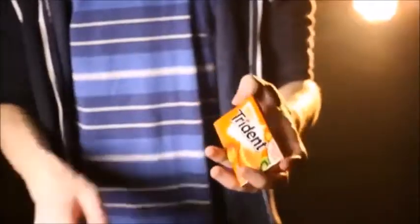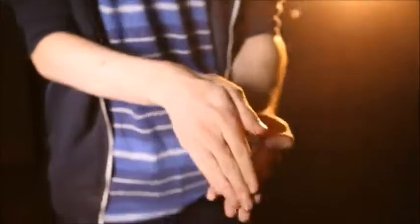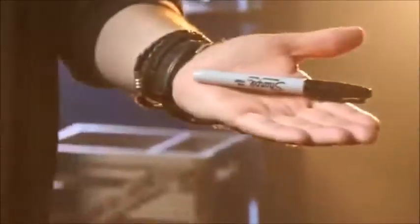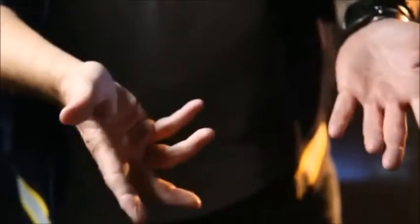Imagine having the freedom to improvise miracles with almost any borrowed object. With the Gecko Pro, that fantasy becomes a reality. Now you can vanish, restore, or completely transform everyday objects in a blink of an eye. Best of all, your hands and sleeves can be shown completely clean after the effect.